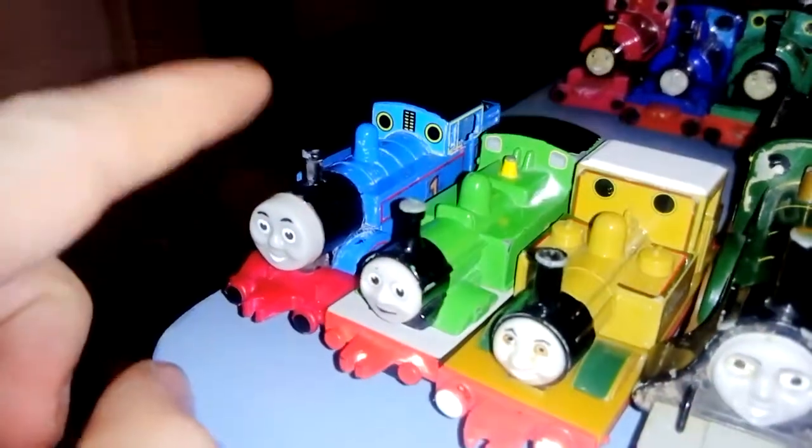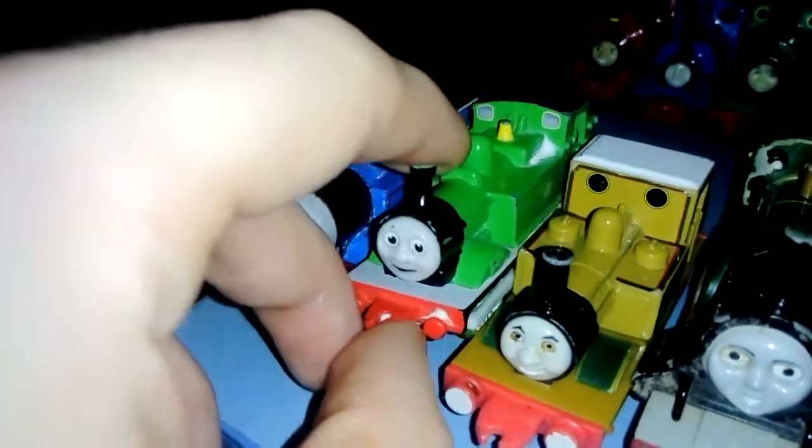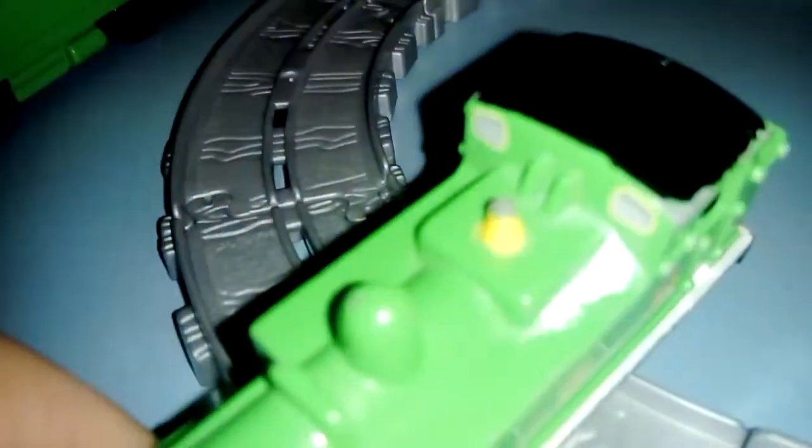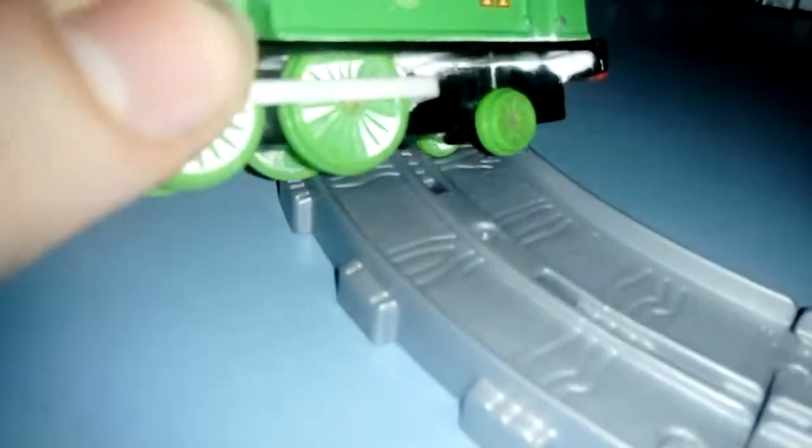So let's have a look at the trains I've got. Here's Oliver the green engine — the reason he's got bits of white on him is because when I was about two or three I must have got toothpaste on him. When I was younger I always loved to cover my trains and play dirty with them. He's dated 2001, Ertl, Made in China for USA. I'm British so I don't know how I got this one — I didn't even get it online, I got it when I was a young child.